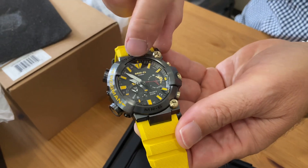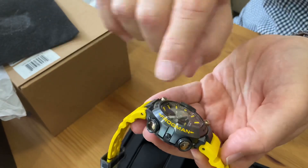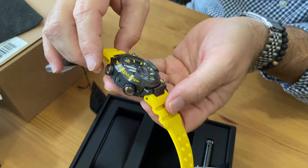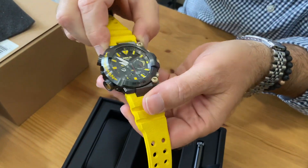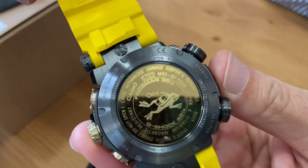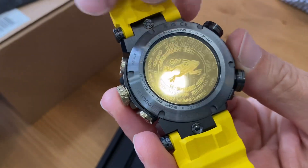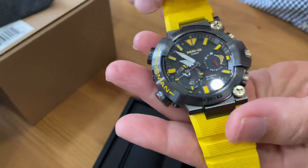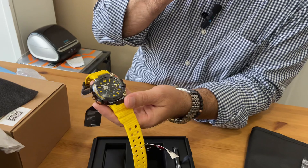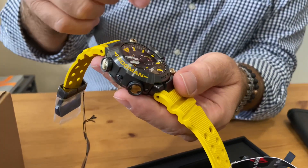The embossed markers are yellow to match the rubber band. You got the Frogman logo right here, engraved into the case — titanium case, obviously. And this is the back with the logo of the Frogman, it's like a 3D effect. Stunning watch. Sapphire crystal, solar powered, and hooks up to your phone via Bluetooth.